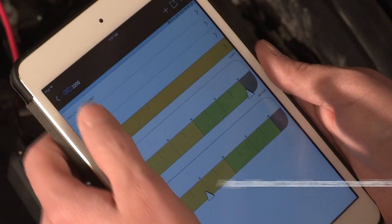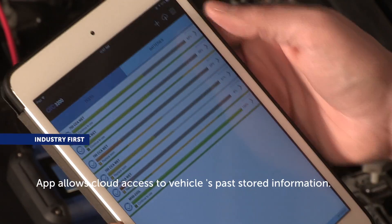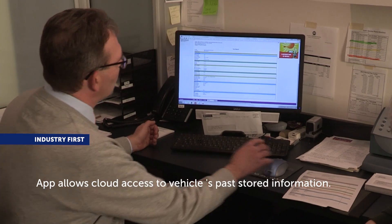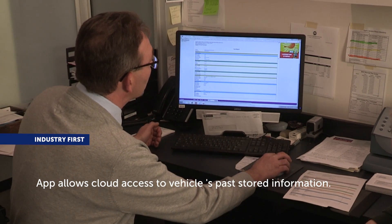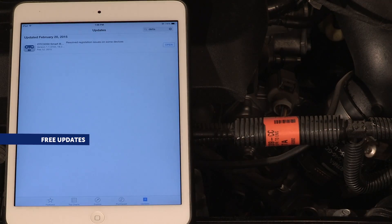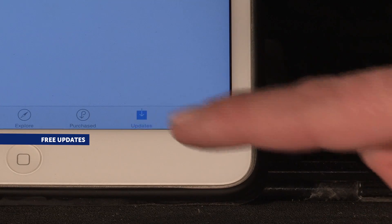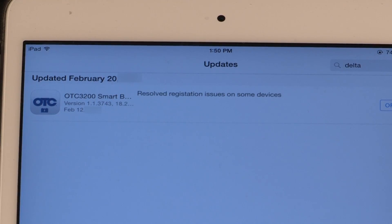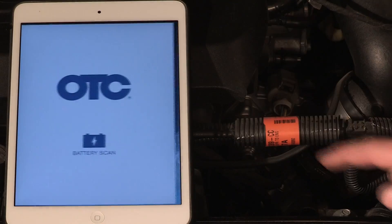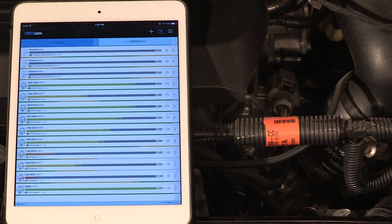The OTC-3200 app automatically saves all test reports on your smart device to a secure cloud server. Quickly search past test reports at any time. While updating conventional stand-alone testers has always been a hassle, updates to the OTC-3200 are easy — simply download the free updates from the app stores, ensuring your 3200 is always up to date with the latest technology.